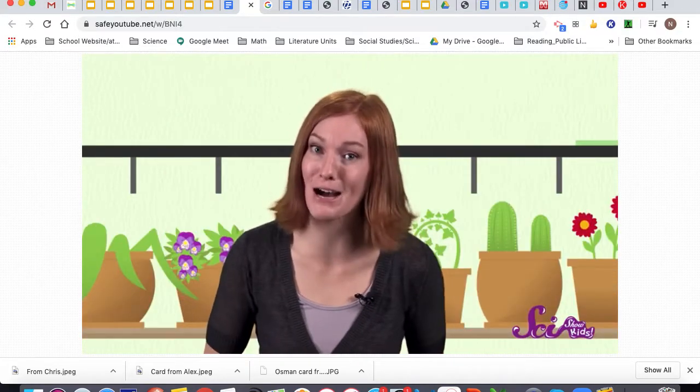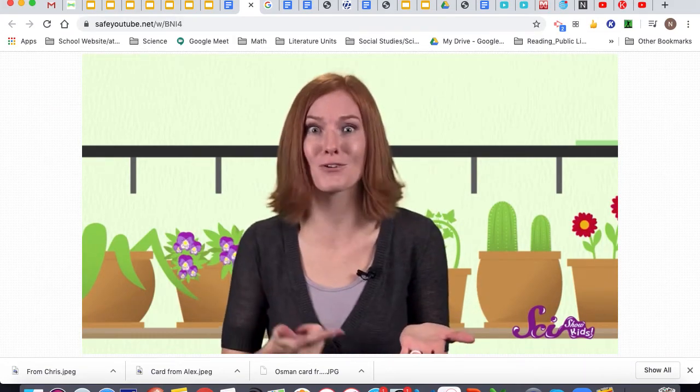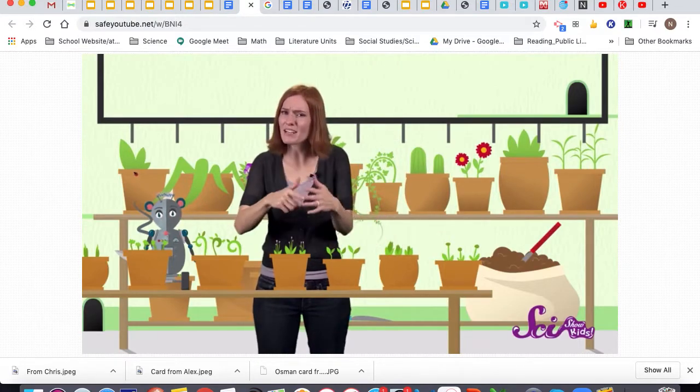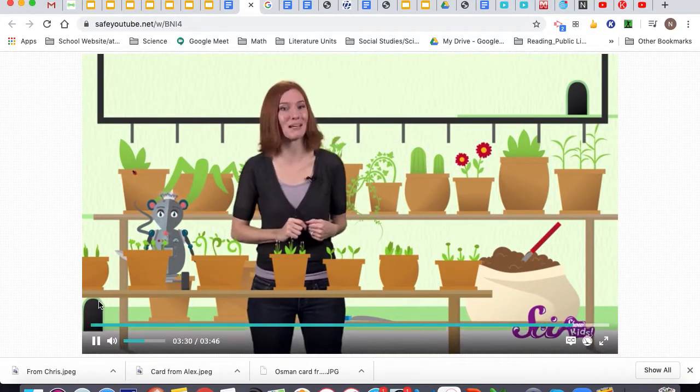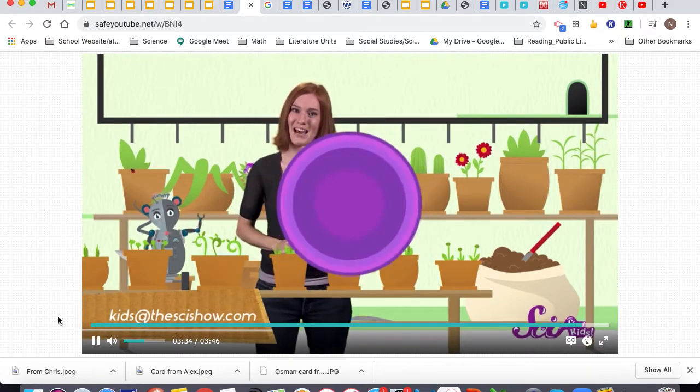Next time you're about to chow down on a handful of sunflower seeds, just think — it's like you've got a whole field of flowers right in your hand. Thanks to our friend Dimitri for asking this great question. And if any of you have a question for us here at the Fort, let us know by leaving a comment or emailing us at kidsatthesideshow.com. See you next time guys!